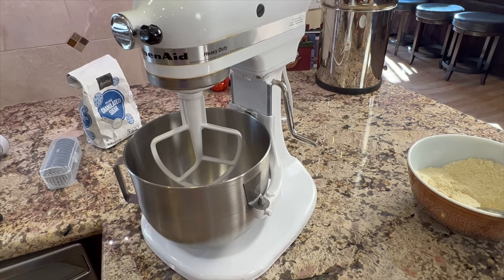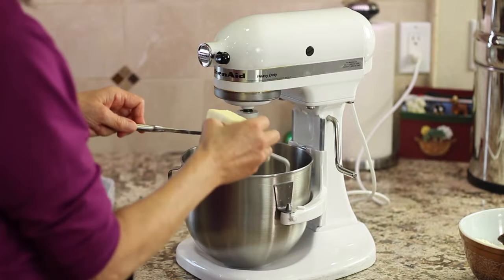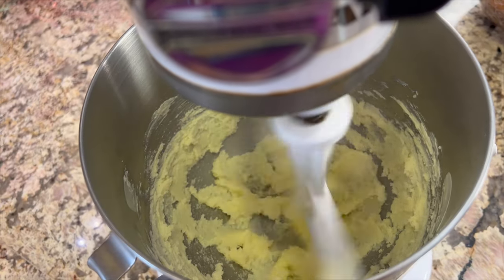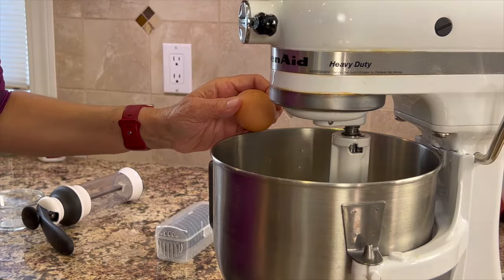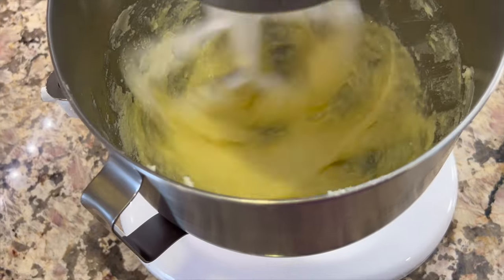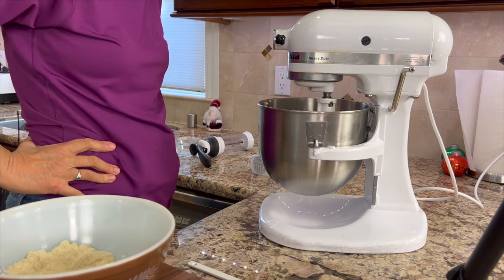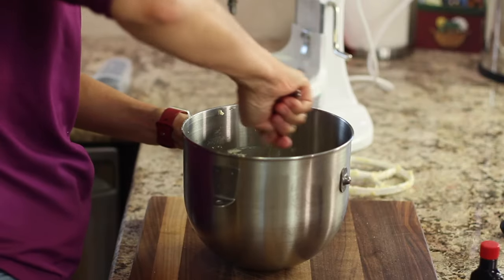I'm going to use my KitchenAid mixer, but any hand mixer will work too. To that, we're going to add seven tablespoons of softened butter and a half a cup, slightly heaping, of sugar. We're going to mix that until it's light and fluffy, and scrape down the sides of the bowl to get a good mix. Once this is nice and fluffy, we're going to add an egg and some almond extract. Mix on medium until it's well combined. Now we're ready to add the flour mixture, adding only half at a time until it's just combined. Then take a spoon and scrape down the bowl to bring it all together.